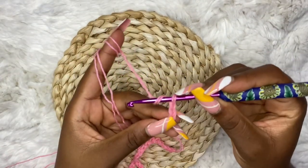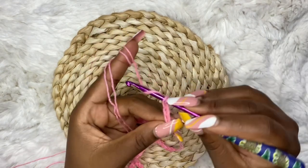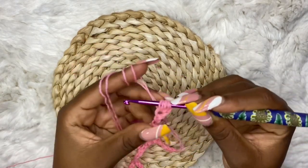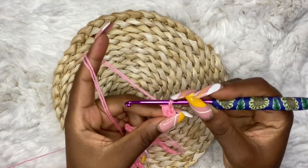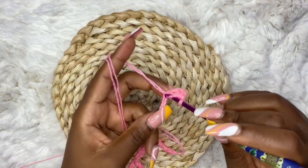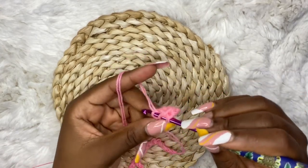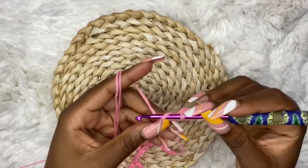After your 80 chains, you are going to chain one, making it 81. You are going to yarn over and make a half double crochet, skip two, and make half double crochet in the following stitches. To work a half double crochet: yarn over, insert hook, yarn over — you'll have three loops — and pull through all. Work your half double crochets until the end of the row.